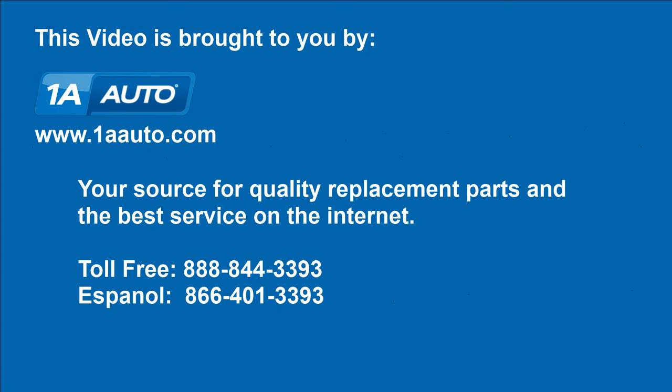We hope this video helps you out. Brought to you by 1AAuto.com, your source for quality replacement parts and the best service on the Internet. Please feel free to call us toll-free, 888-844-3393, with the company that's here for you on the Internet and in person.